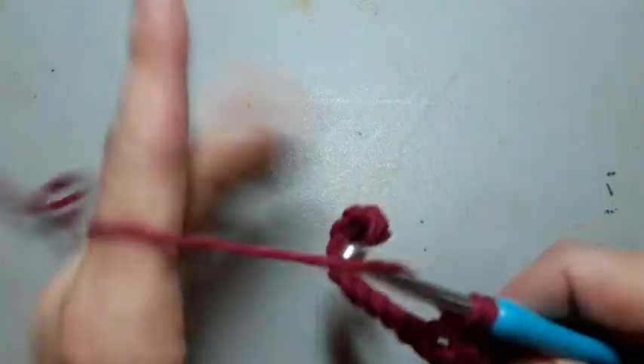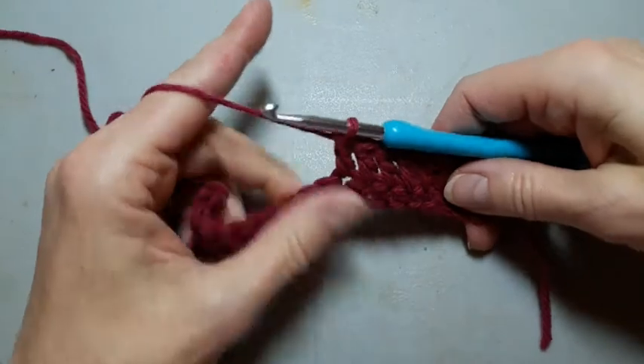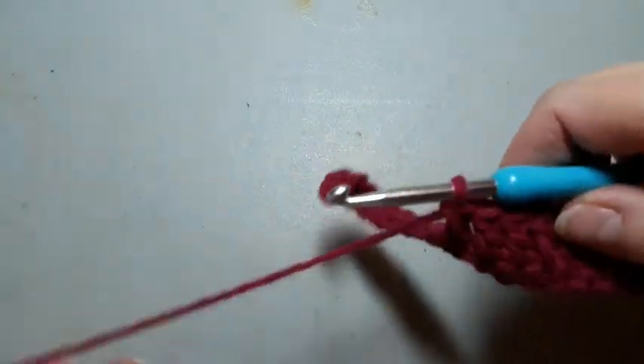I'm going to pull through two, pull through two. So I want you to focus on getting that double crochet. I'm going to do a couple more, and then we'll meet up at the end of the row.